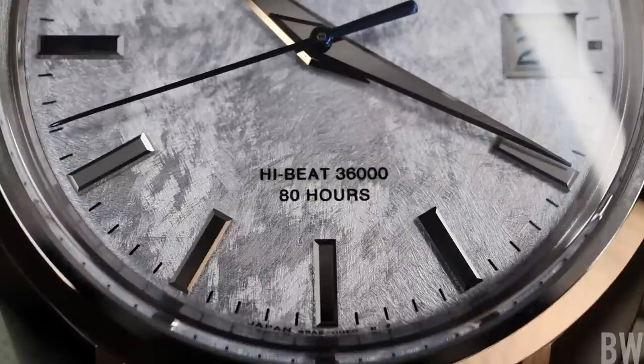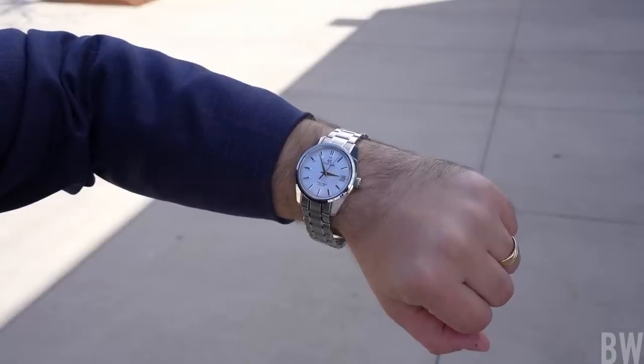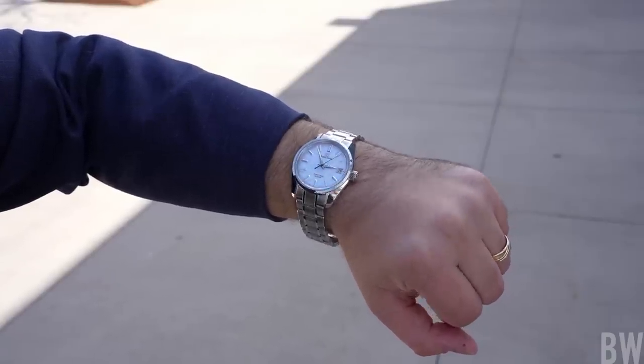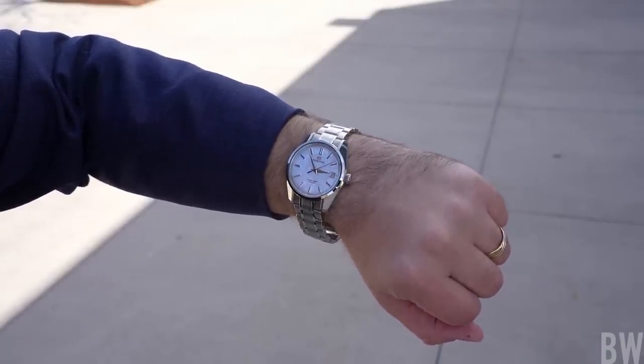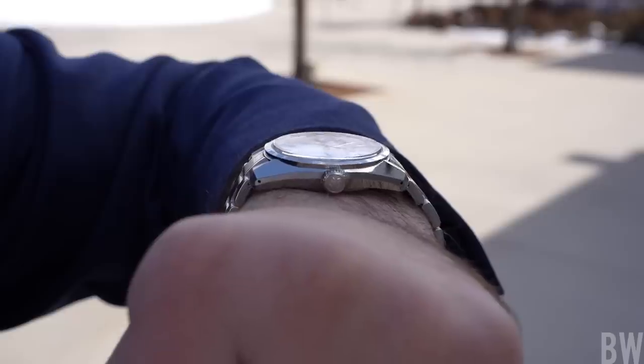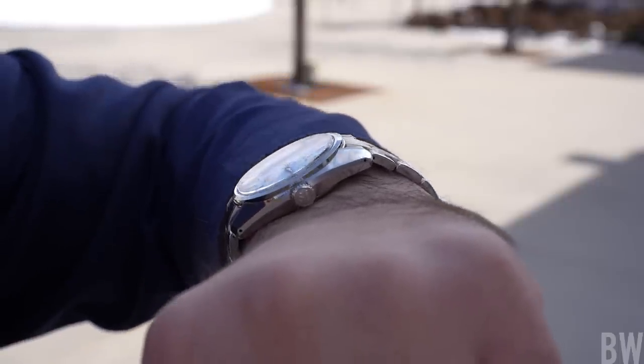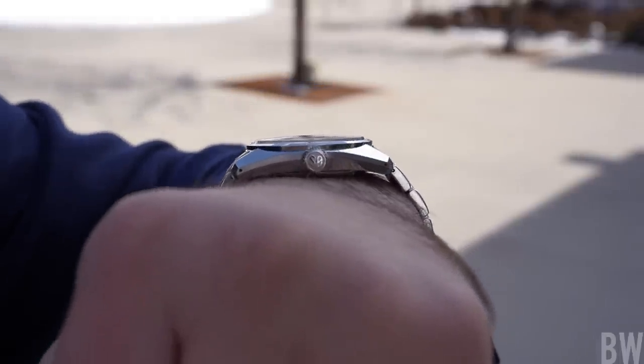I'd like to shout out Exquisite Timepieces before I jump into those details. They are a family-owned brick-and-mortar authorized dealer for Grand Seiko and other brands. I've worked with them for years creating content and I've bought multiple watches for myself from them. Great authorized dealer — a link will be in the description of this video.